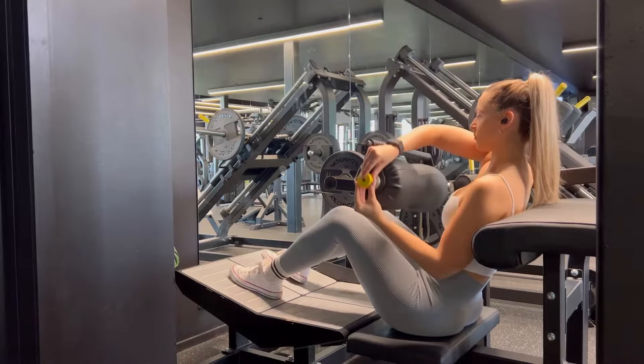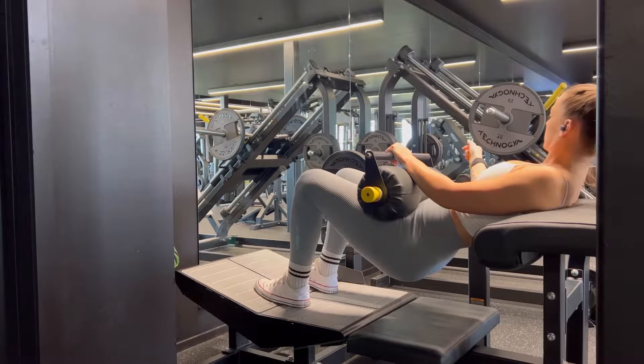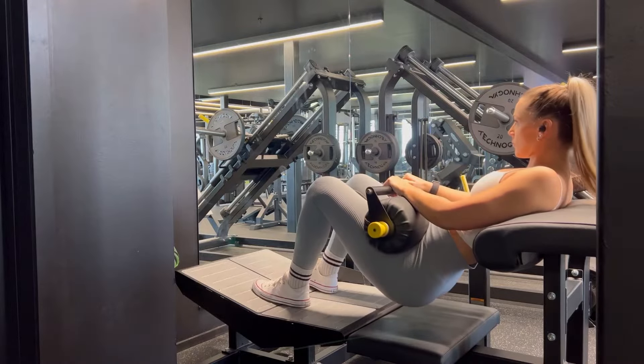You're going to lower down the pad and then make yourself comfortable, finding that position that's right for you. Then you're going to push up with your hips and release the handle, and then you can start performing your hip thrust.